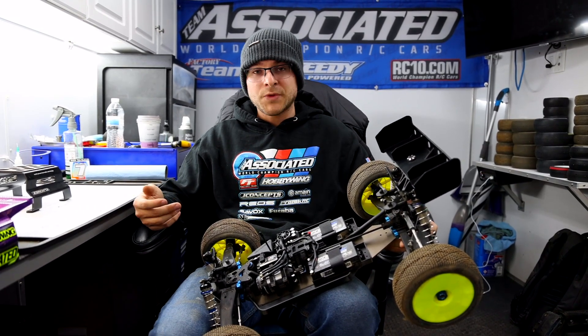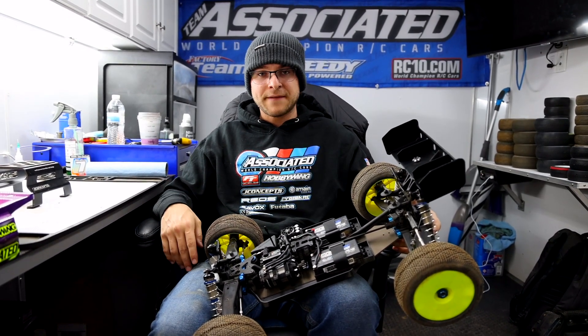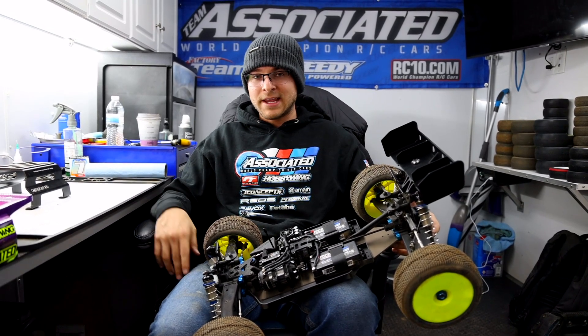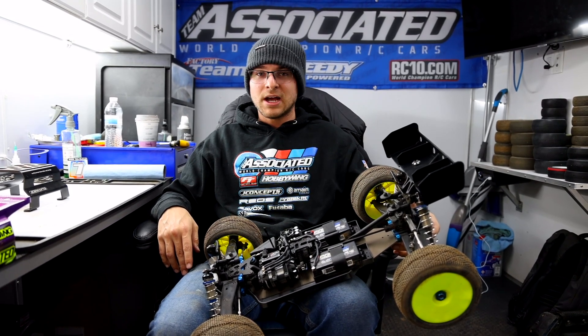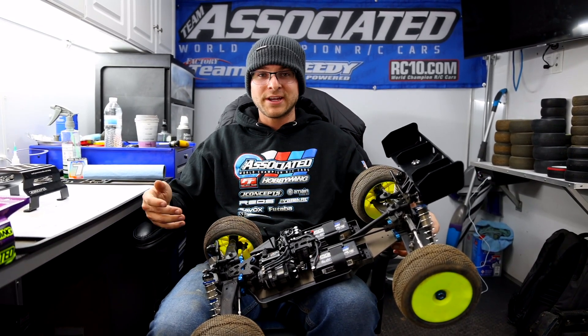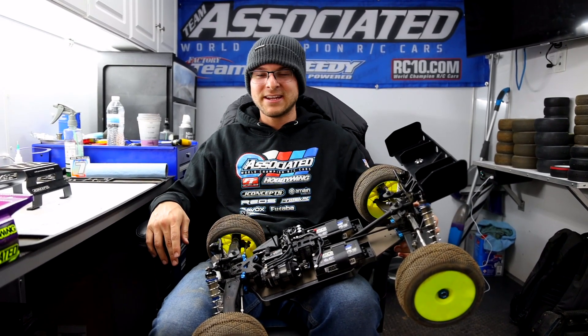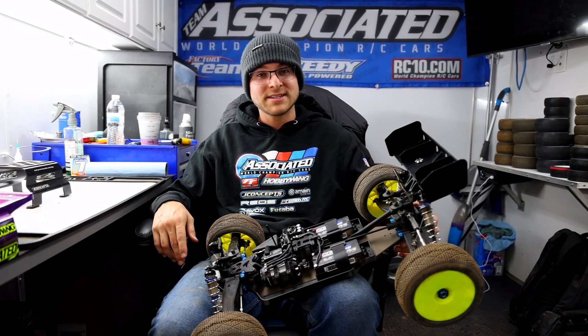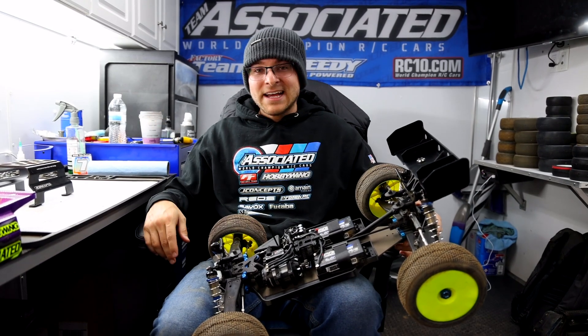For those watching with questions about the e-truggy, we're going to have a setup sheet posted after this weekend. Hopefully this video answers some questions — it's pretty cool to see a lot of the pro guys racing e-truggy this weekend. It's more of the 'whatever class' as they call it, but we're taking it seriously. We'll see about racing it at Silver State and the race-time races. Thanks for tuning in — my name is Spencer Rifkin. Give the video a like and subscribe, and we'll see you on the next one.